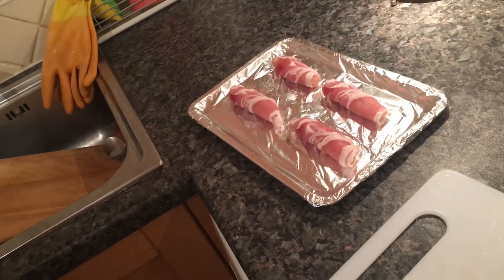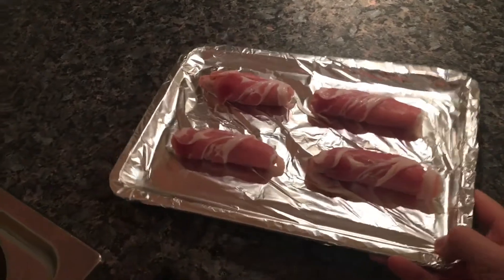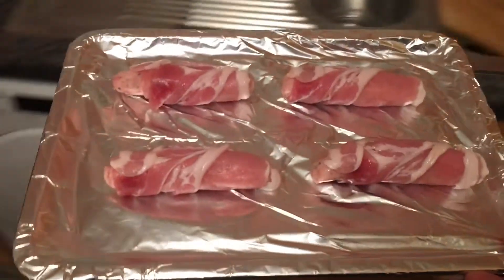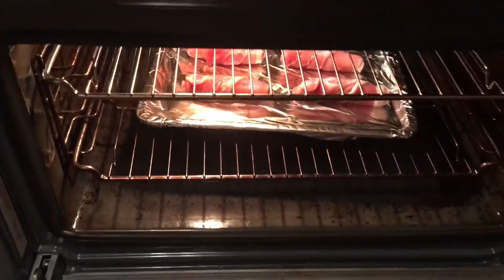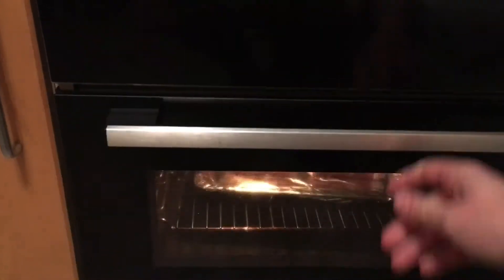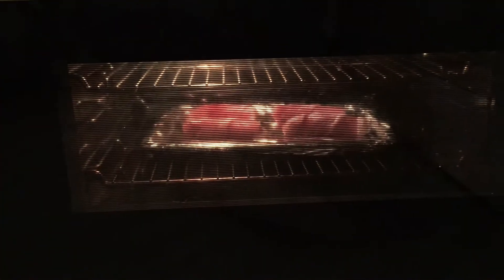Bon appétit! So once you've wrapped the sausages in bacon, pop them in the oven — middle of a preheated oven, 180 degrees for 25 minutes. Should be perfect.